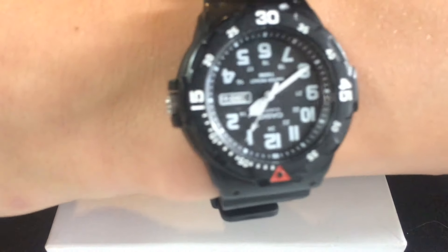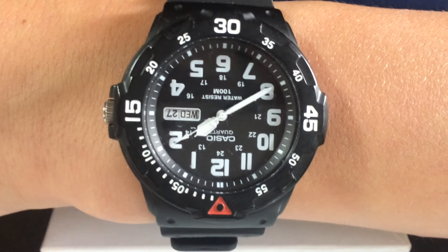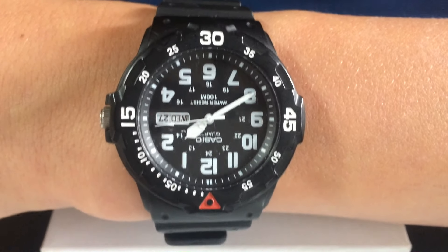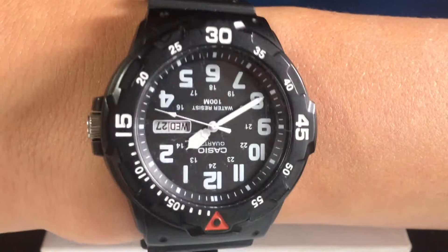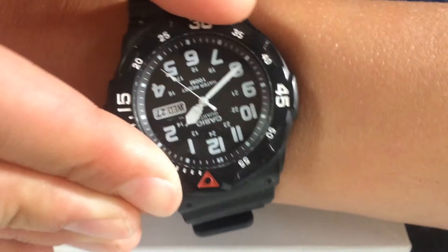Let's do a wrist check. So what I'm wearing today is my Casio Quartz Diver watch, the MRW200H. Honestly, it's a good watch. Only thing is the dial turns both ways.